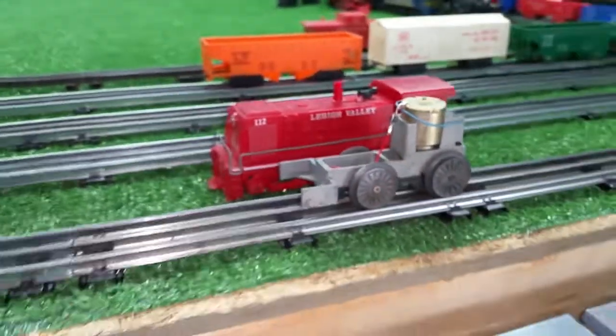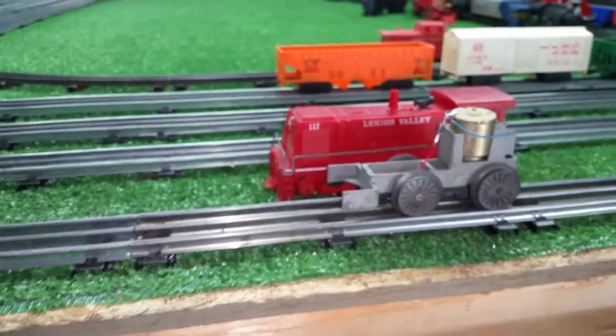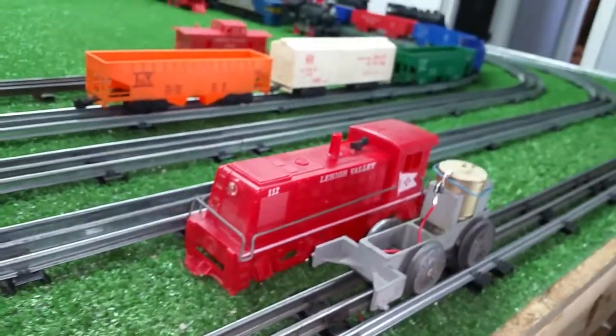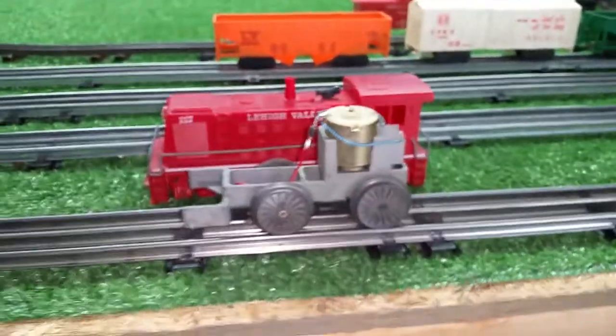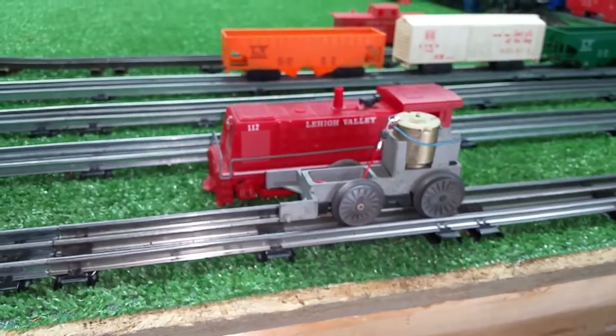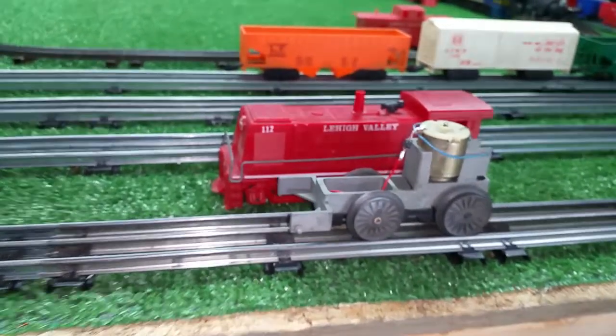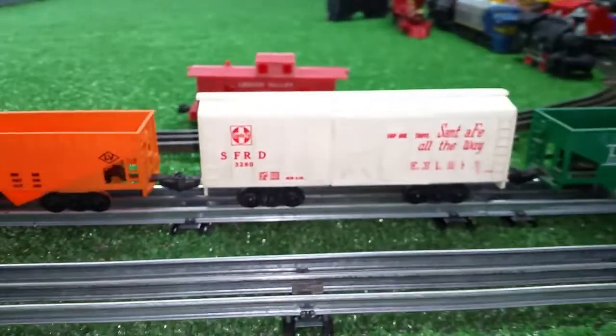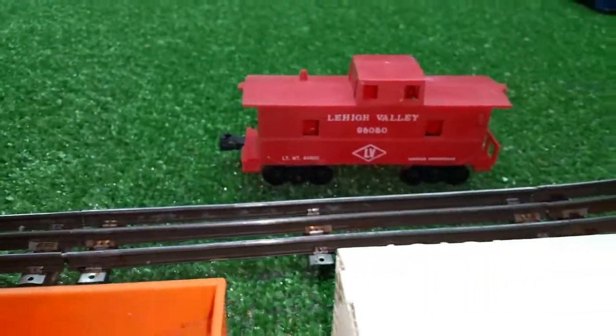In just a few minutes, you can have a really decent looking and running Marks diesel locomotive — dirt cheap. In this case, the entire 112 Lehigh Valley set was $11.50, with the locomotive, a hopper, boxcar, and caboose.